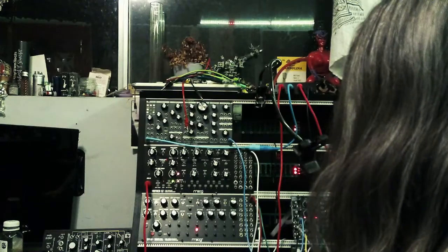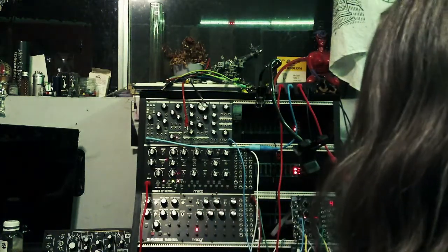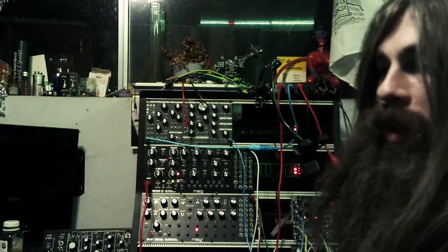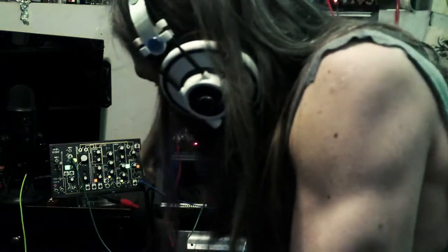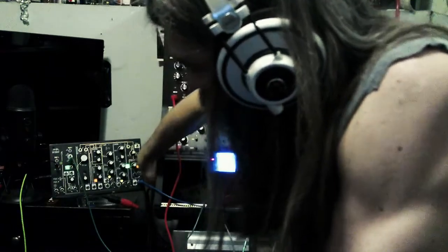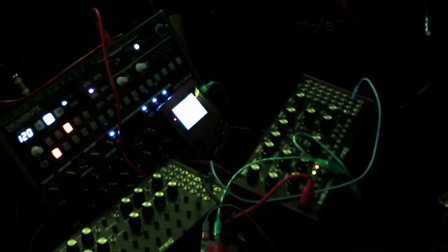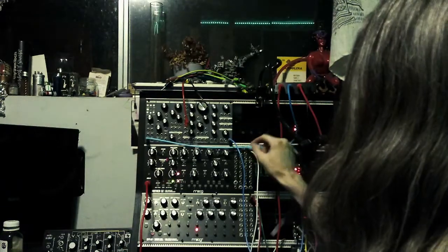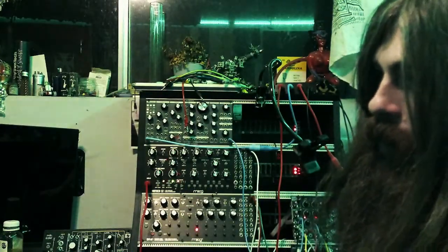One big drawback of putting them in the case is if you're doing MIDI in, sometimes this needs to be reset — like turned off and turned on — which means you have to power off and power back on your whole rack sometimes to get that MIDI signal going through. I don't think that's a problem if you're controlling pitch with control voltage, but I've been doing mostly MIDI, so I have noticed that issue come up.